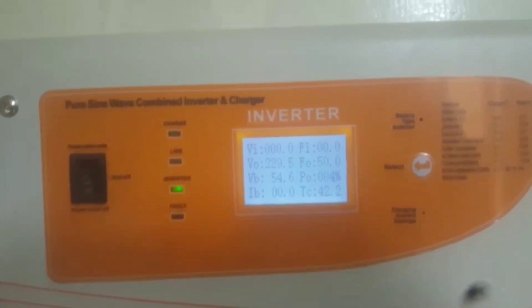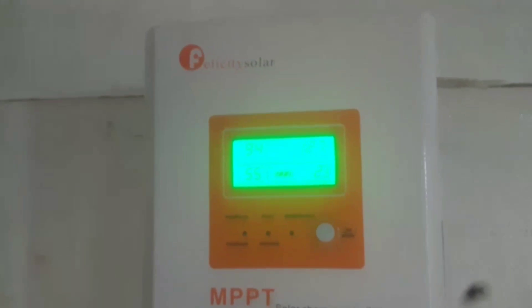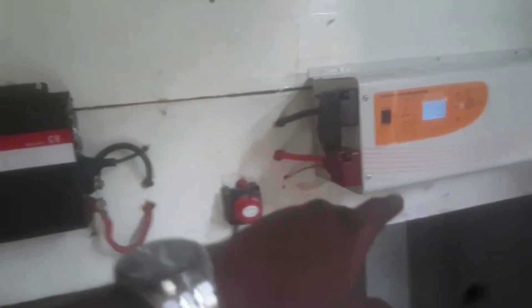We are running at 54.6V. The batteries are fully charged — this is 100%, currently on float charge. From charge controller B, we are pushing 4A, 238W, 54V. From charge controller A it's 144W, 2A, 55.1V — 94V from the batteries and 93V from the panels.